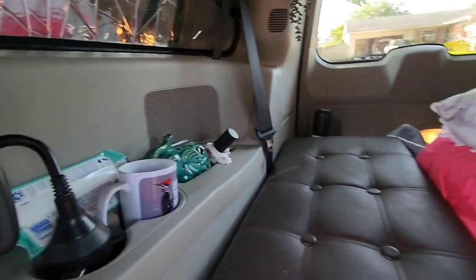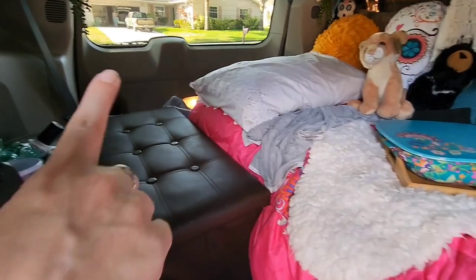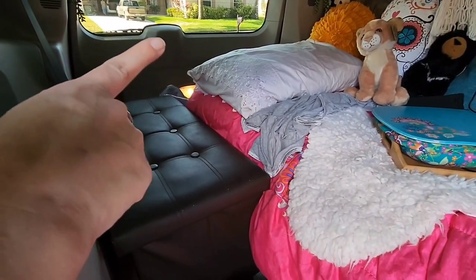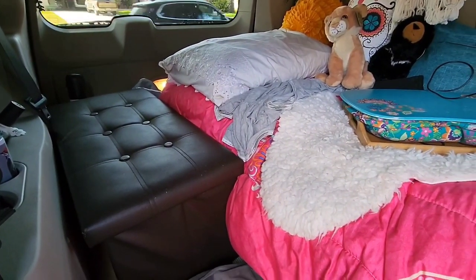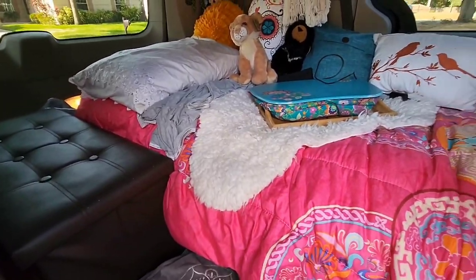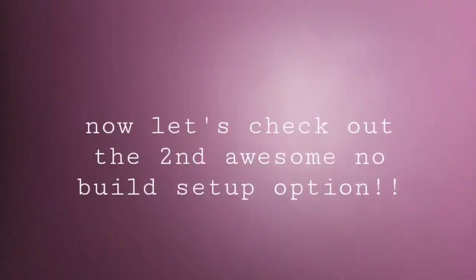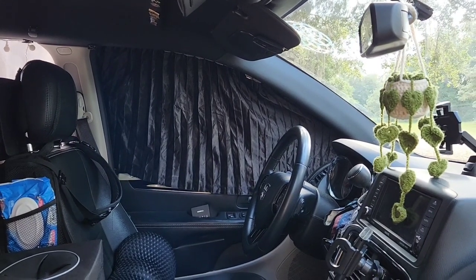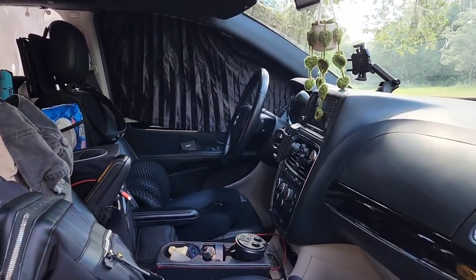I'll just give you one last quick look around at this layout. The fridge is normally tucked right behind these pillows down in the well between the back hatch and the bed, but I removed that already since I'm getting ready to take everything else out. Up front, no matter which layout I'm using, the view is the same — I don't make any changes in the front, so that's always a plus.